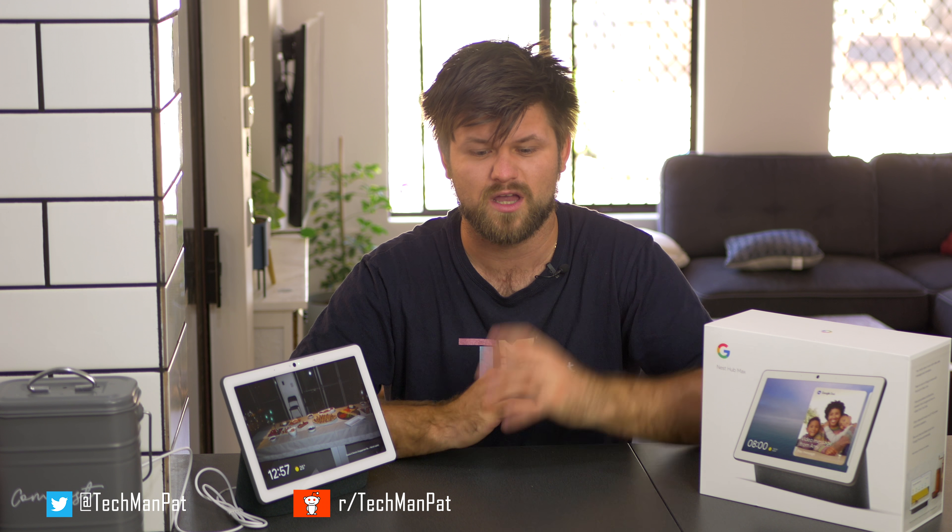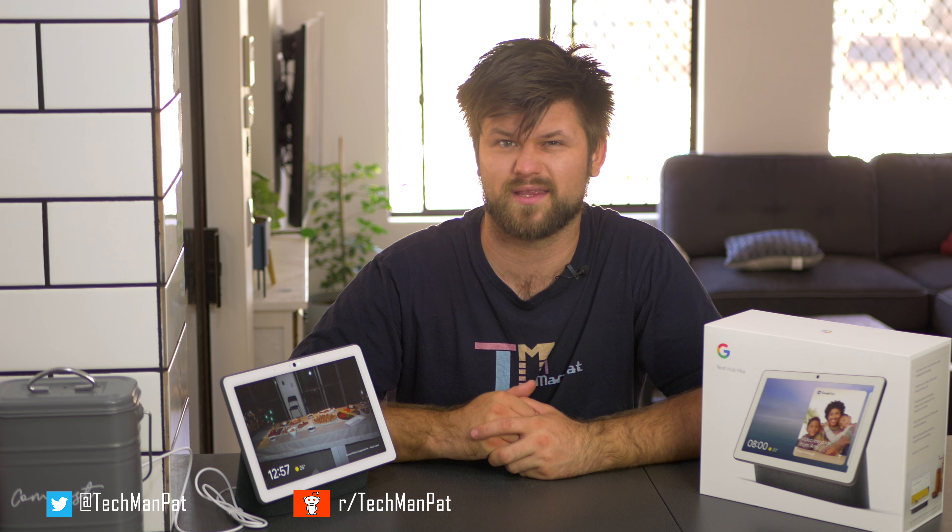There is no support for loading apps onto this, so don't think of this as a tablet with a speaker — I kind of wished it was. I think there's a couple of apps; I believe there's an HBO app in America that can load onto it. But there's no Netflix, so you're not really going to be watching Netflix from here when you're cooking or doing anything in the kitchen.